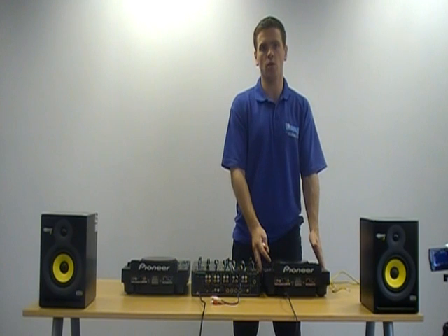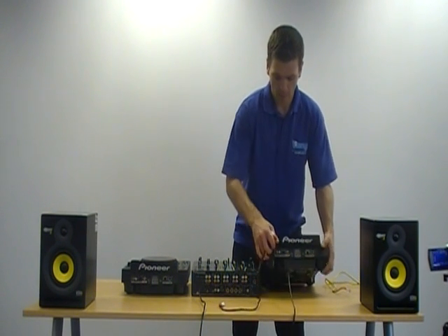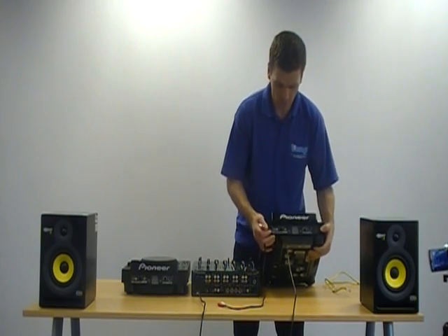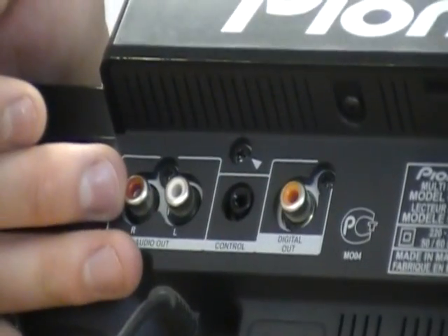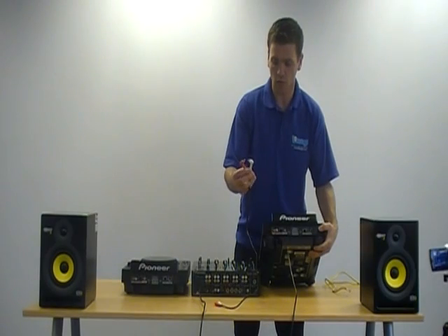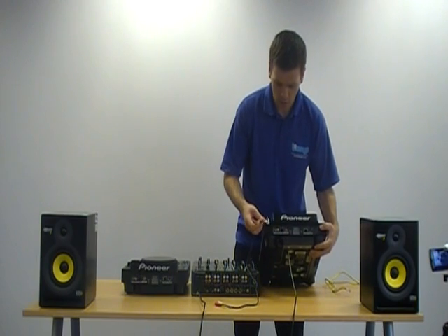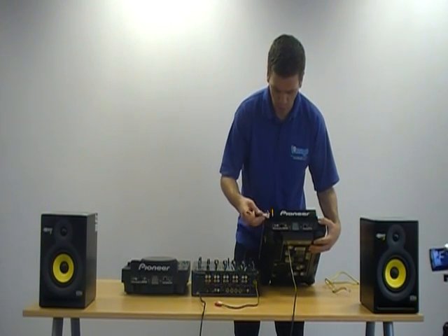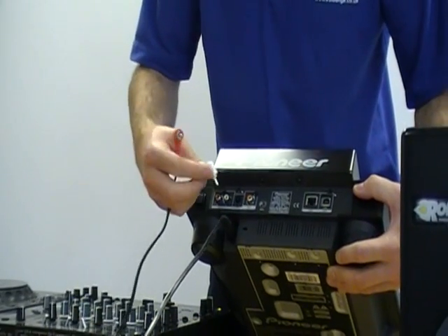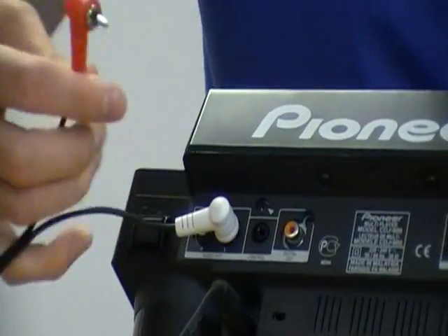The first thing we're going to do is show you how to connect your CD player up to your mixer. In the back of your CD player, you'll see some RCA Phono sockets. You should have RCA Phono cables — they come in red and white, but you can also get red and black ones. It's colour coded on the back of your player. If you've got red and black, the black one will just go into your white socket. Easy to use that.